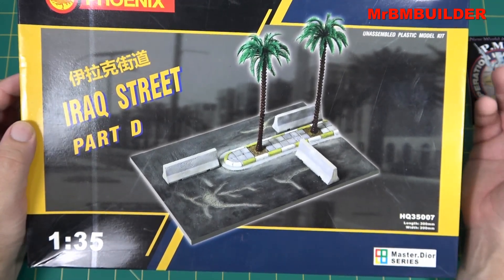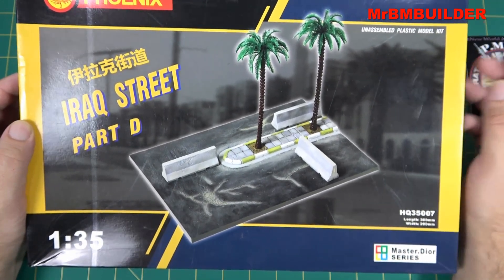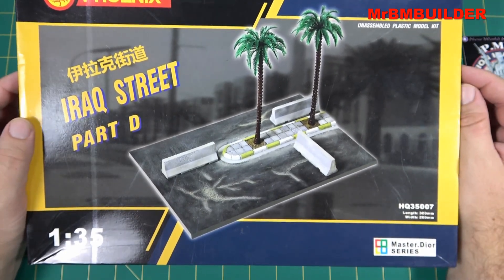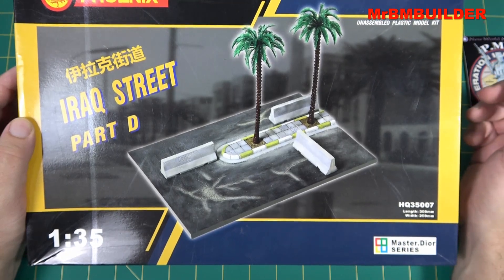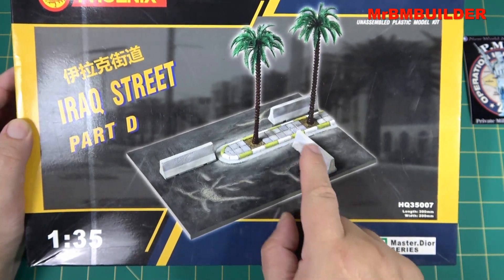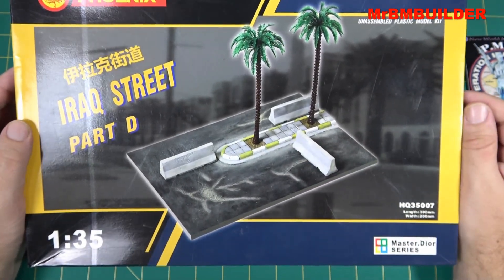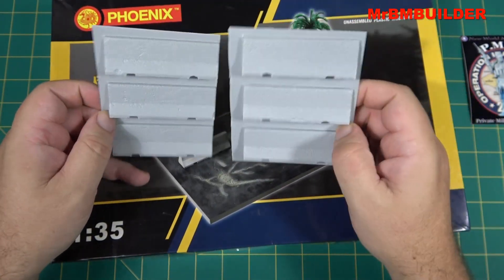Mig has done some from a long time ago in one of their sets — probably talking 10 to 15 years ago from Mig. And I think one of the companies, could be Mang, they've done sort of a hollow version of this so you can then fill it up with plaster and make your own, which I thought was a really neat idea.